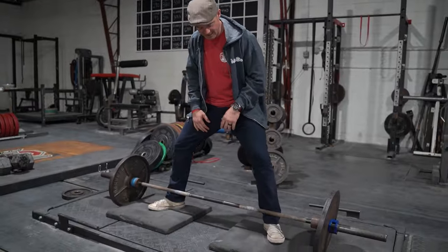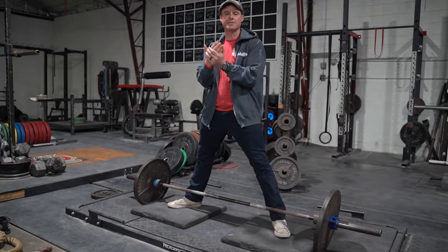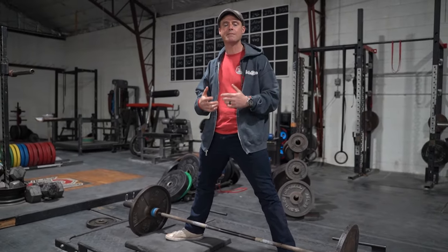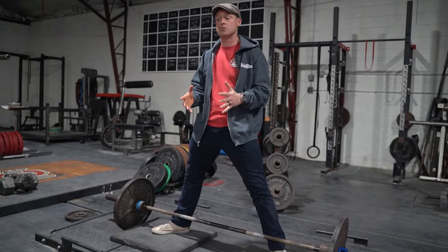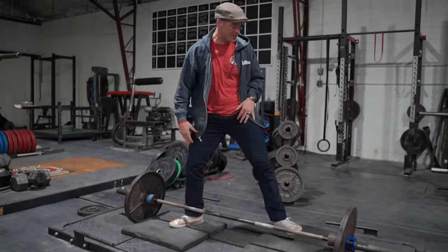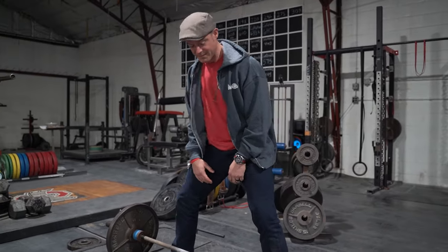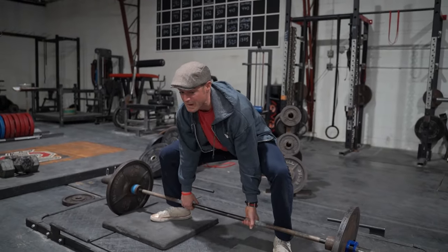I'm going to show you a deficit deadlift from a sumo stance. I'm standing on something, so I have to pull the bar a further distance, which means I have to create more speed from a longer distance. It puts me in a unique position — I have to go down and fight for the same position as I would from the floor. When I'm at floor level I can get to the bar way easier, but at a two-inch deficit I've still got to fight for position.